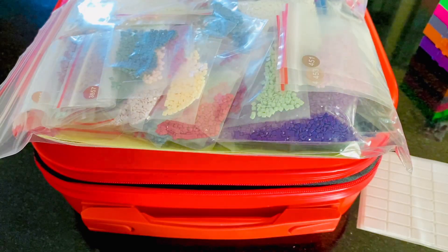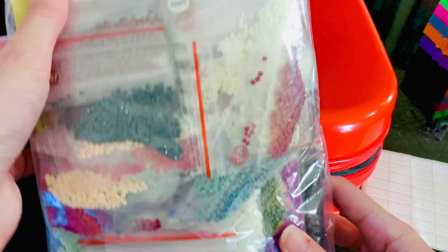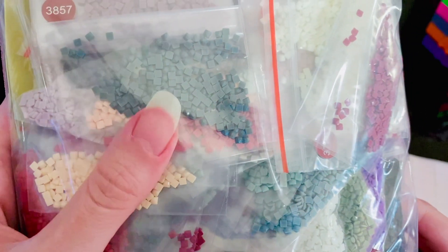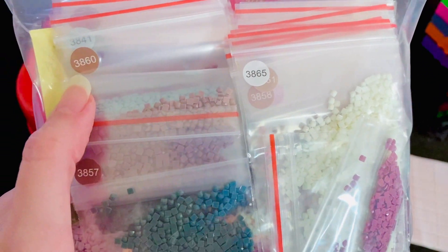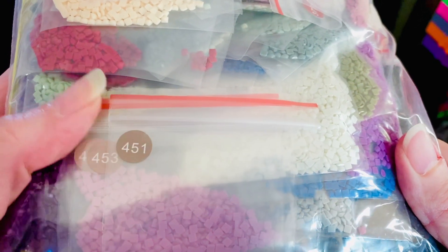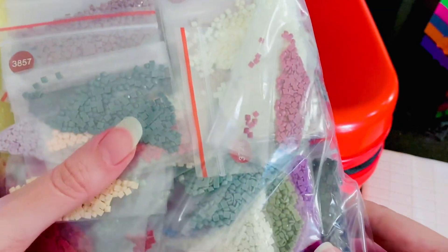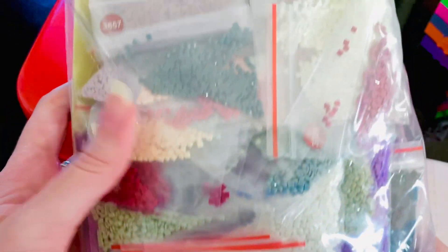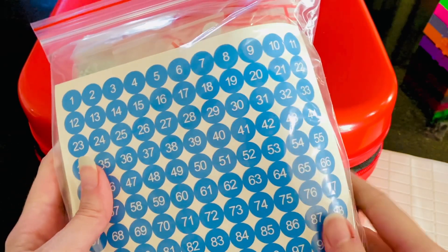Okay guys, so this is the rest of the kit - these are all the drills, and they're square drills. Just look at those facets, it looks so beautiful. And look at these stickers - if you look at my previous video about unboxing a new to me company, they did not use the DMC codes. These are the DMC codes, which is awesome. If something happens to an inventory sheet then you know which color this is.